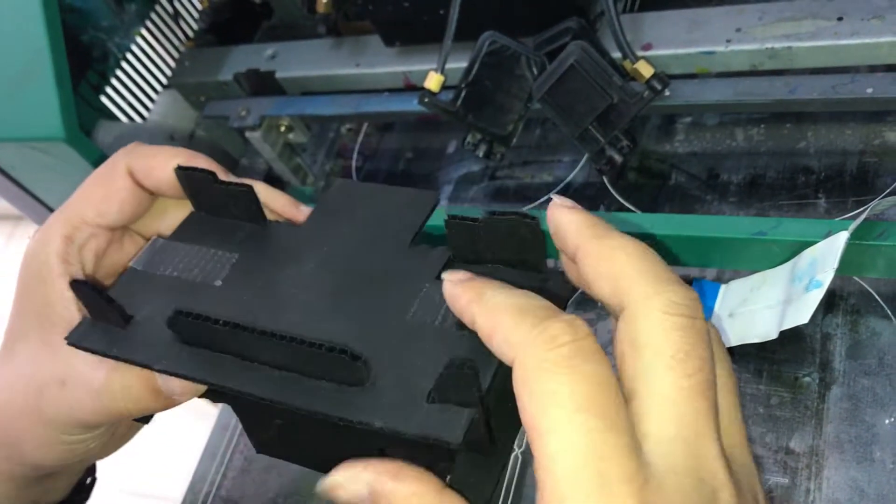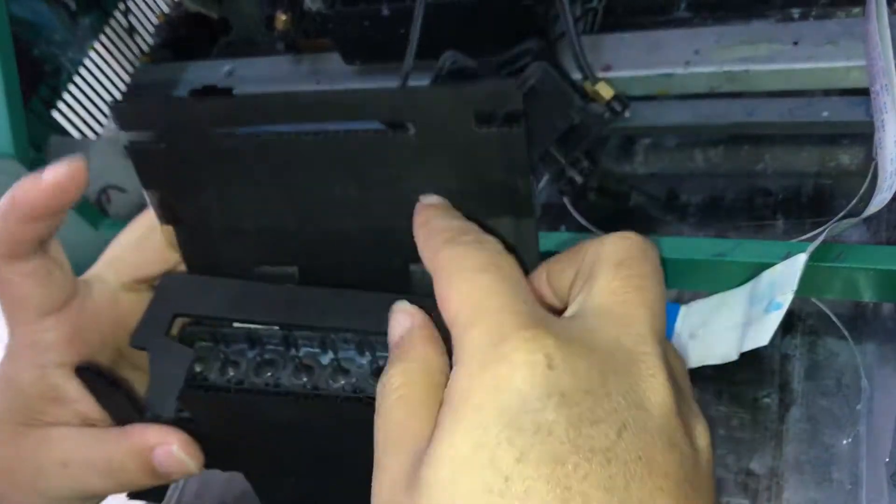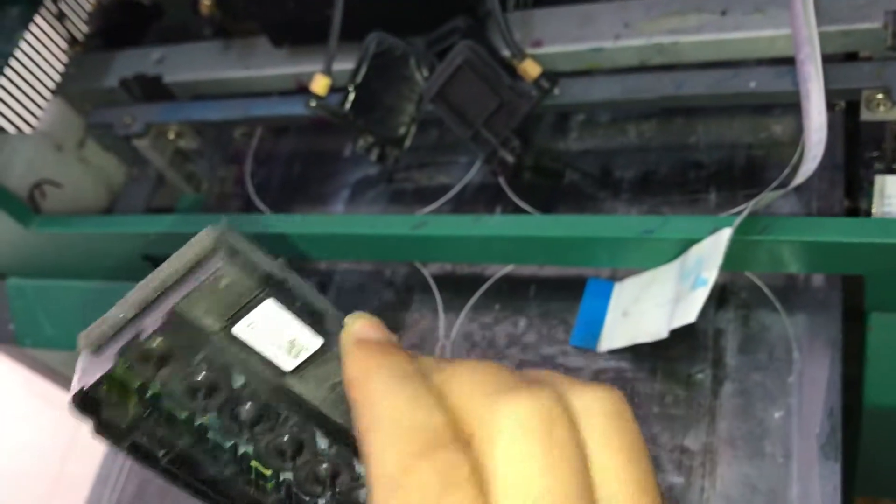Now we need to install the new print head to the printer. First we take out the head. This is the new print head.